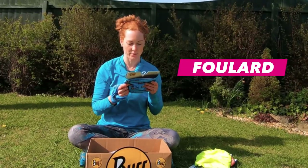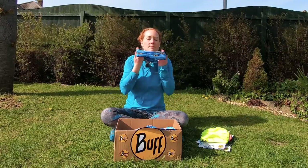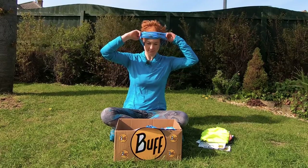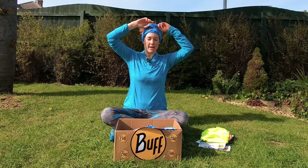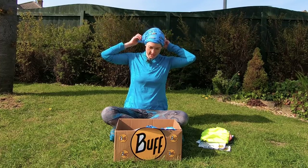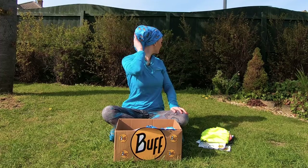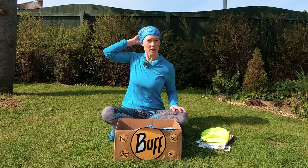Then we've got the foulard. That seems to be like a little bit of a headband. You put it on like this and then you just let it drop behind you. It's a little bit of a babushka type look.